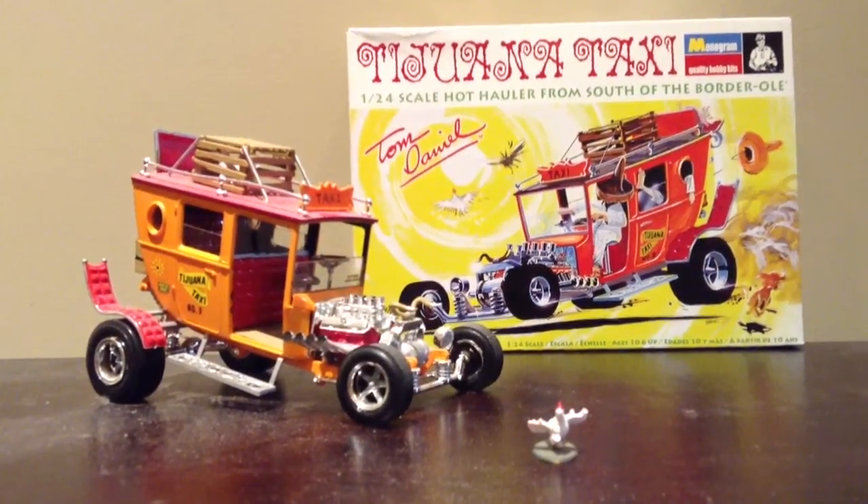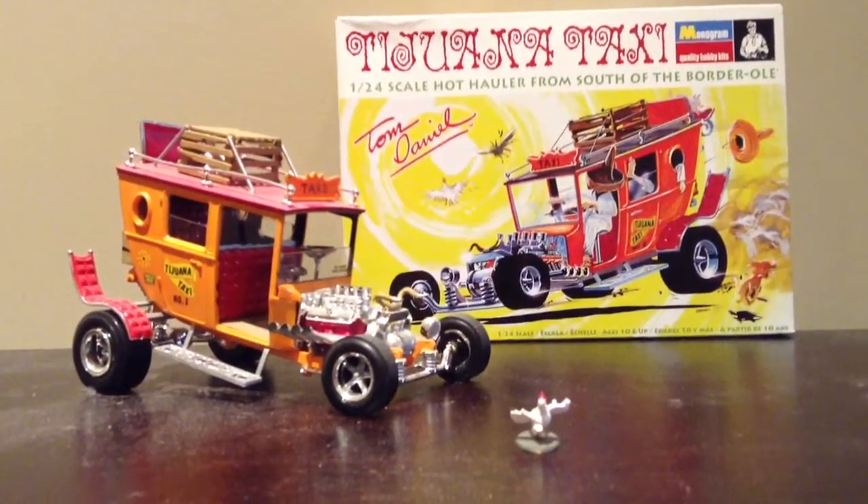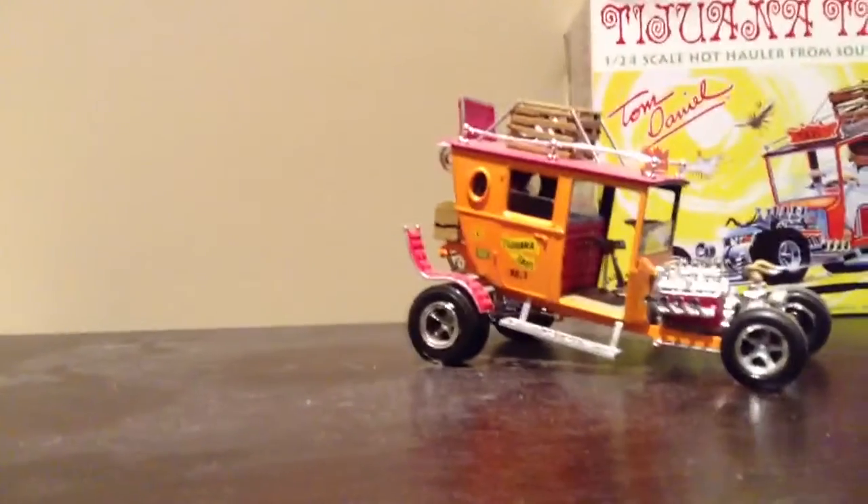Hey guys, this is another one of my models I built by Tom Daniels. This one is called the Tijuana Taxi. It's based off a Mexican rat rod.